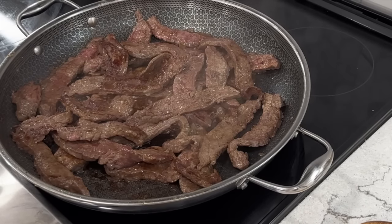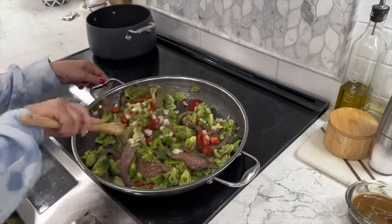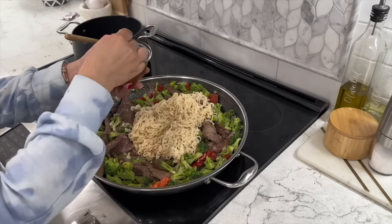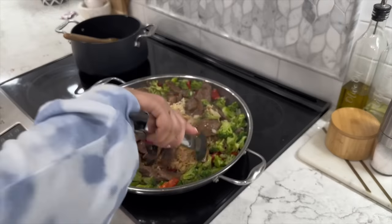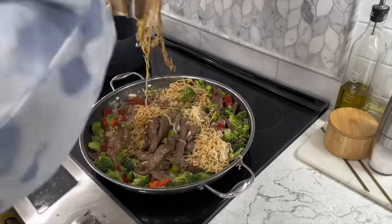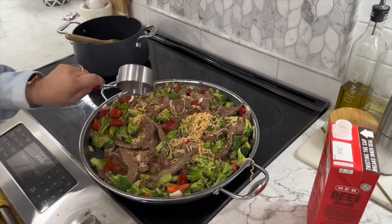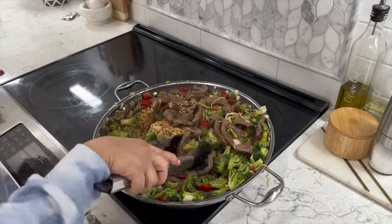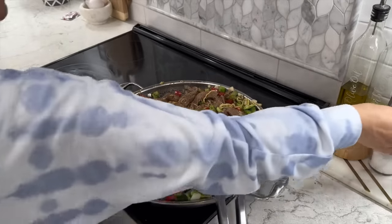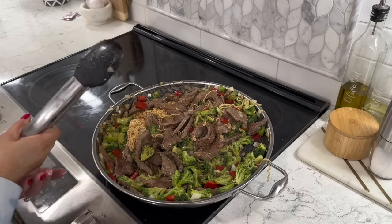The beef is ready, so now we add all our veggies back in. Give it a good mix — this is already smelling so good and I don't even have the sauce in yet. Let's add our noodles and our sauce. Use some tongs to break up and separate the noodles, then mix everything until well combined. I'm going to add a little more beef broth — about half a cup to a cup — give it a good mix and let it soak in the sauce for a couple of minutes. This is also the time to add salt if needed; I like to wait until the end because of all the soy sauce, so taste first and add more if needed.